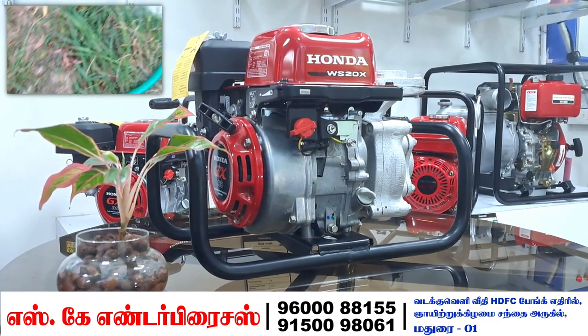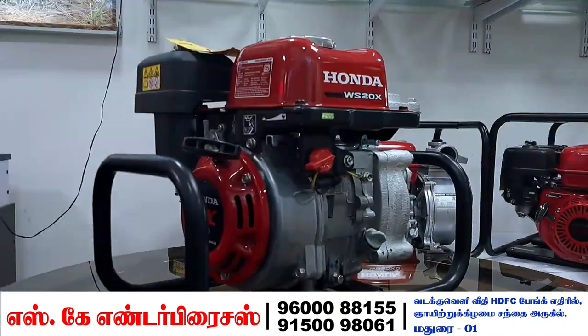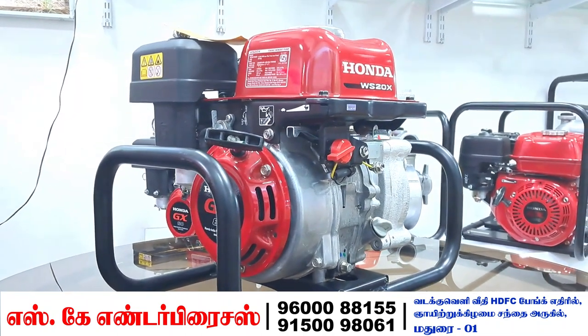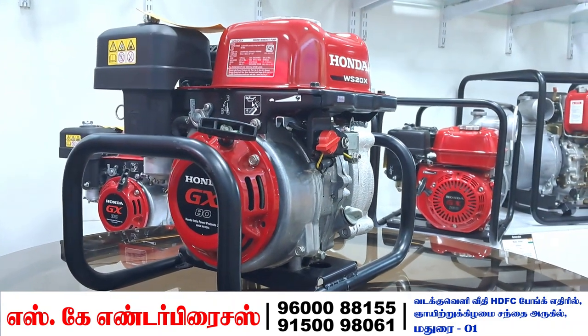This is the pump. This pump has a petrol tank. The tank capacity is 1 liter.